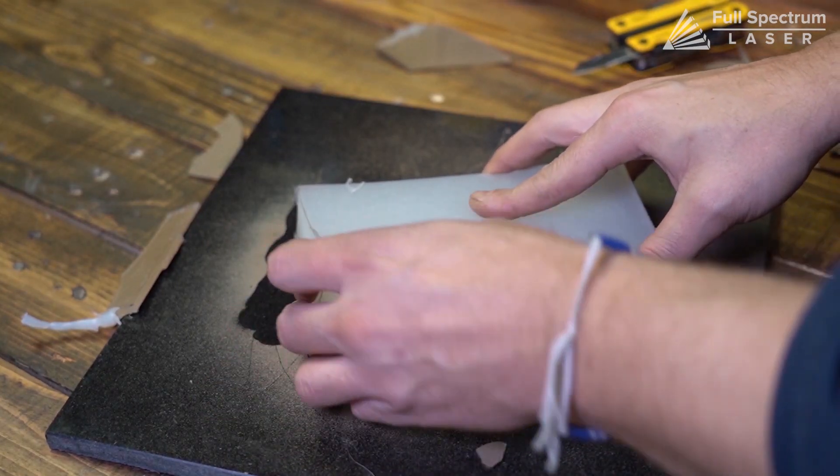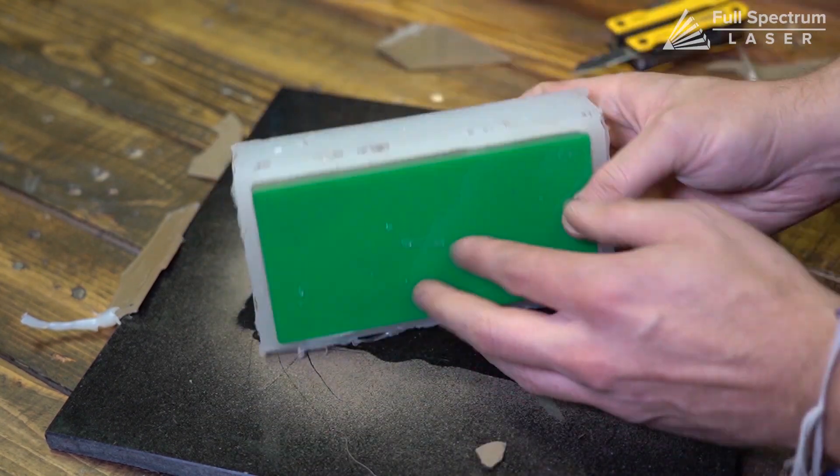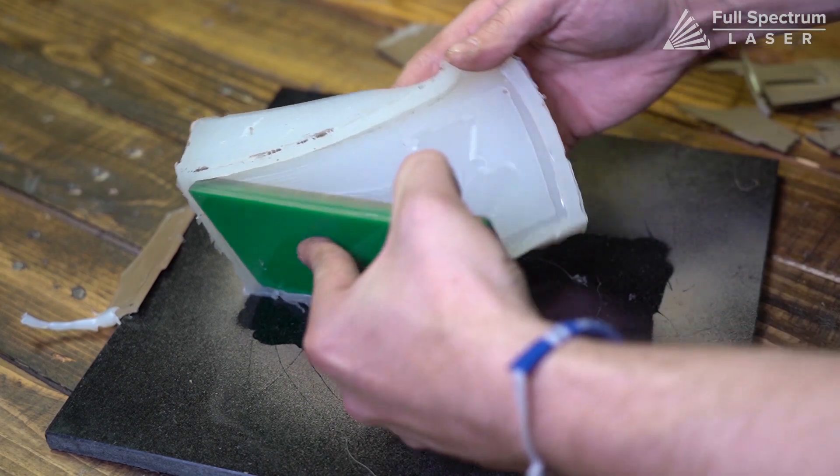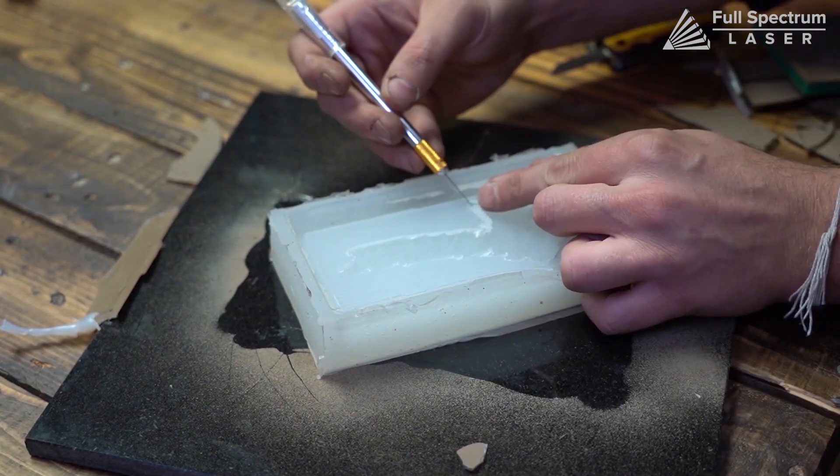Once your silicone is cured, you can remove your object. Any cleanup of your mold can be done with an X-Acto knife or cuticle scissors.